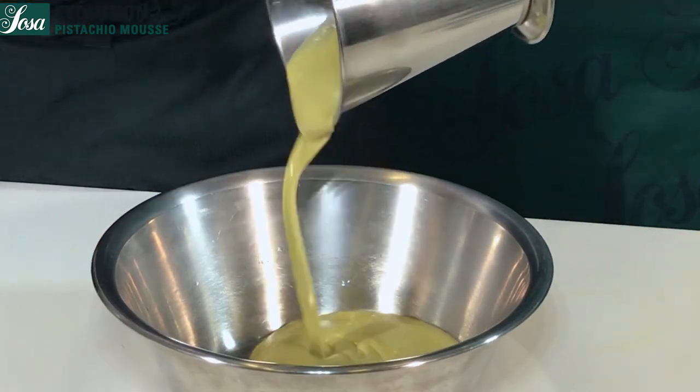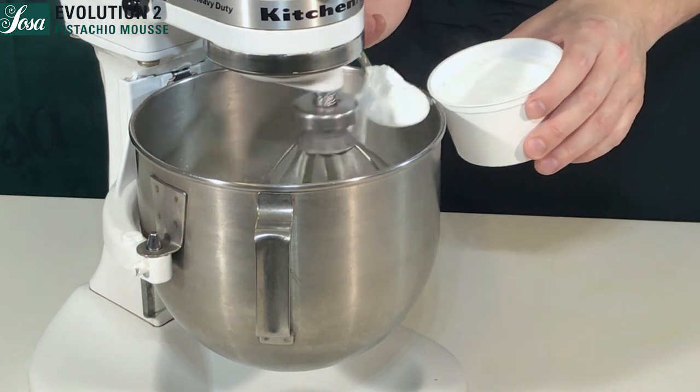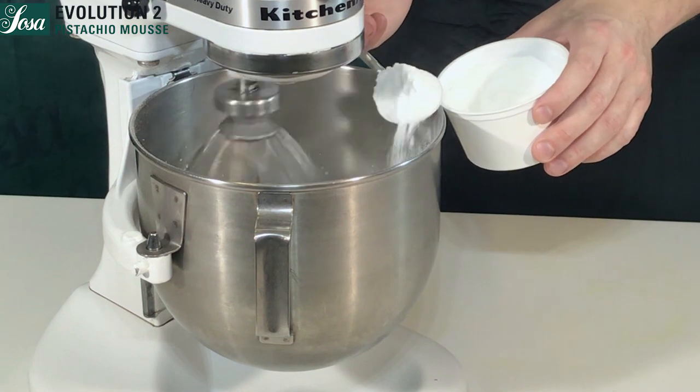We put everything in a bowl, add the sugar and the inulin to our meringue, and keep whipping until we get a fine and regular meringue.